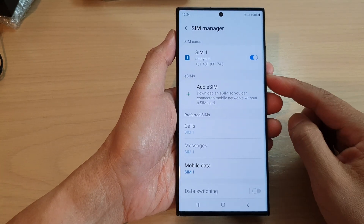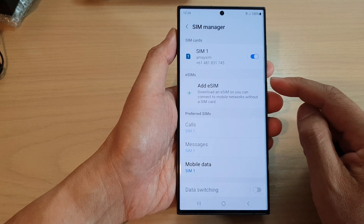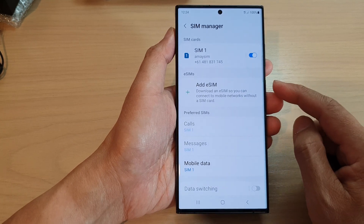In this video we're going to take a look at how you can set up an eSIM on the Samsung Galaxy S23 series.